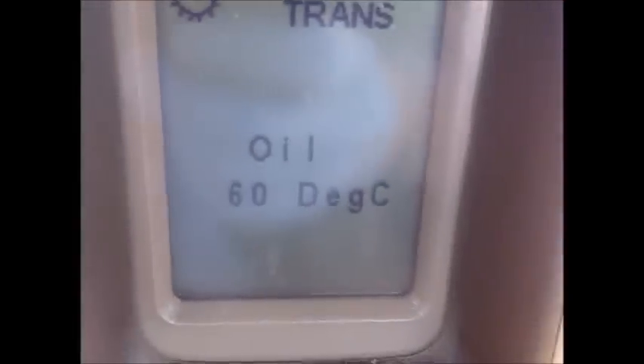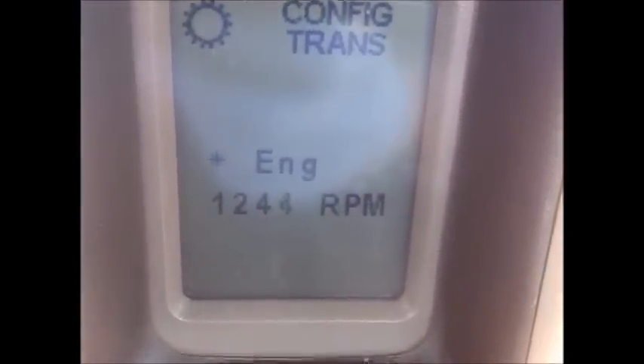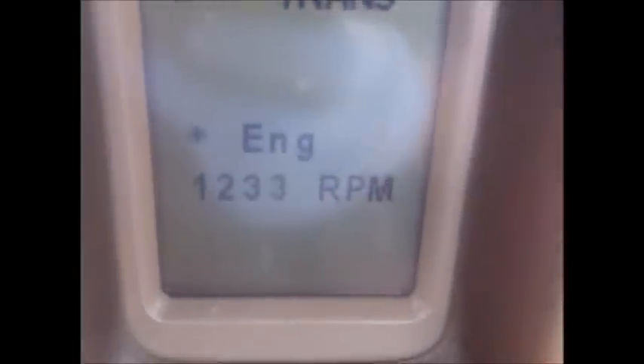Now that we've got our oil to 60 degrees, we're going to hit the program button again. And as long as the little asterisk is next to the engine symbol, we're in the right RPM range, so we'll hit program again.